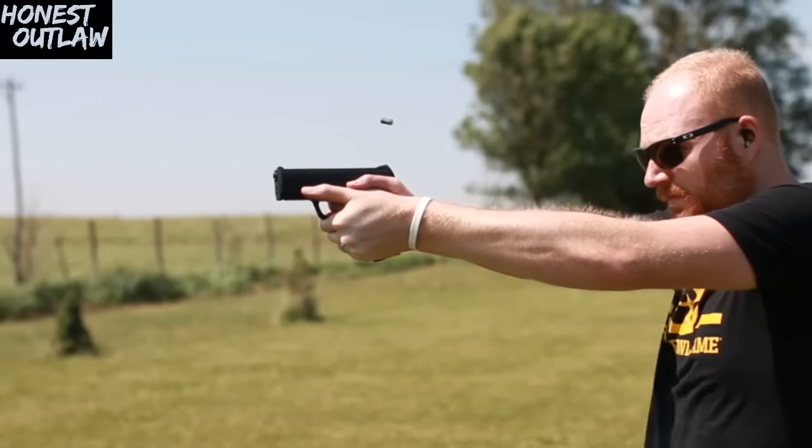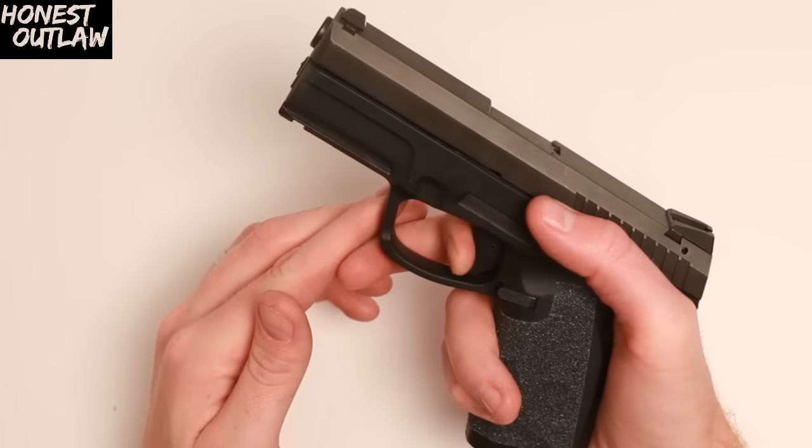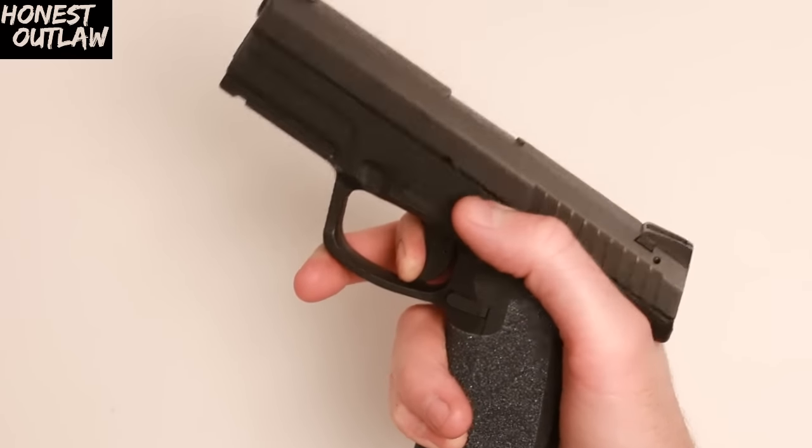It's pretty accurate — I have to admit, even though I didn't like the sights right off the bat. The trigger is a bit weird, but it's very light and breaks relatively crisp. It's just a good, well-done trigger, believe it or not.